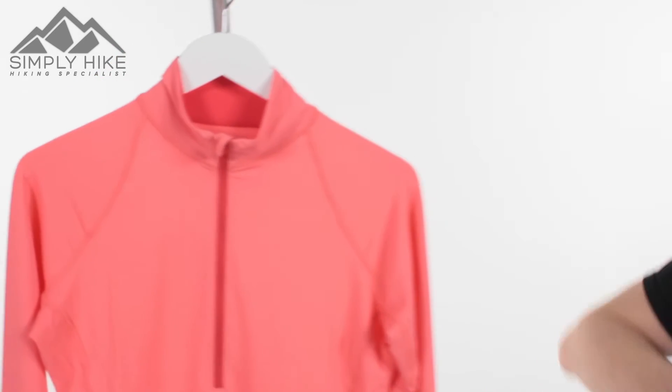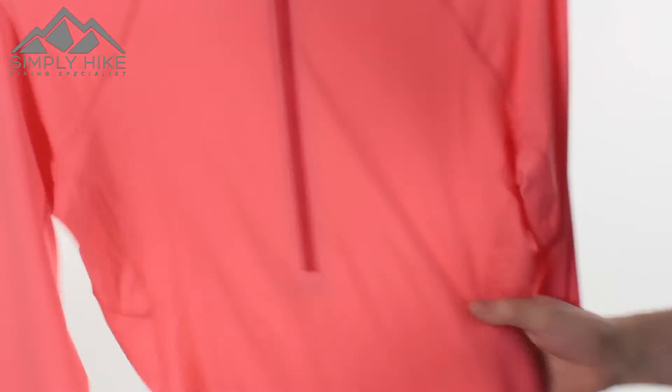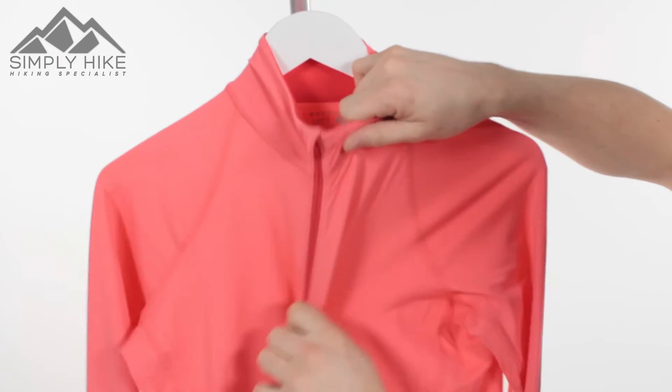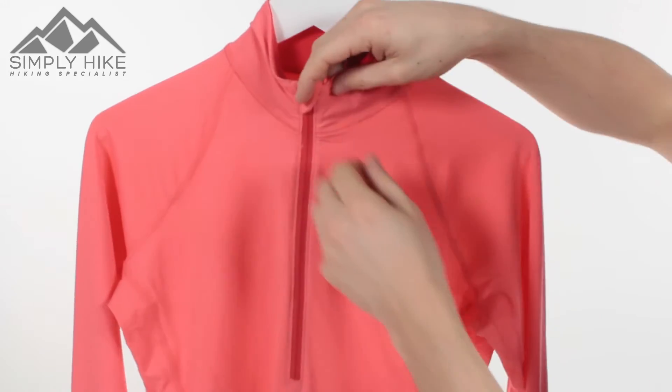Let's take a closer look at its features. It's all about the fit really — you've got a really nice stretch material on there, and even in the collar as well, it's going to give you an overall nice fit, making it nice and reactive.